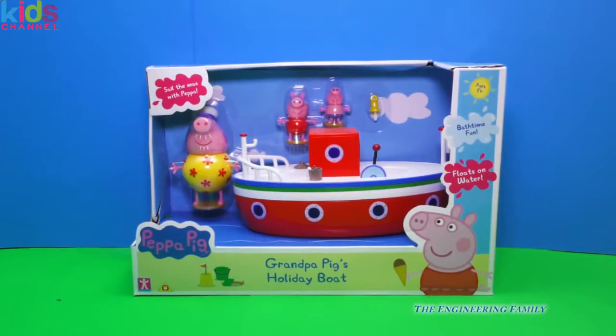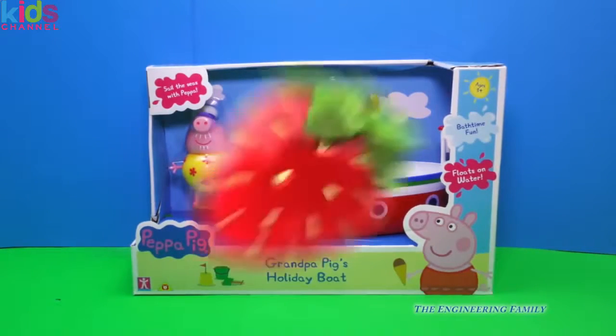Why hello everyone. Today we've got a special treat. We've got Peppa Pig's grandpa's holiday boat, and we're gonna take it out on the water and see how it floats. Isn't that gonna be fun? So let's open it up and see what it can do.